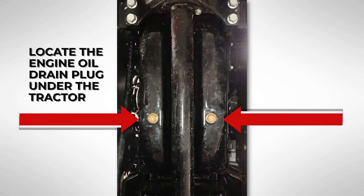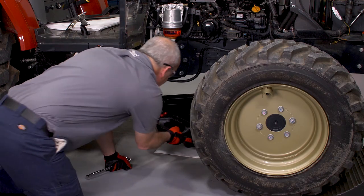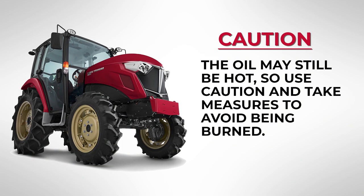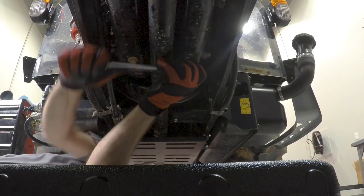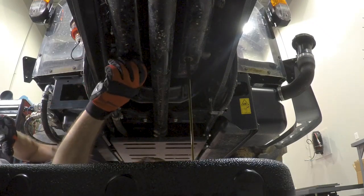Locate the engine oil drain plug under the tractor. Place a waste oil drain pan underneath the engine oil drain plug to catch the used oil. Caution: the oil may still be hot, so use caution and take measures to avoid being burned. Using a 17-millimeter socket and ratchet, remove the engine oil drain plug by turning counterclockwise.